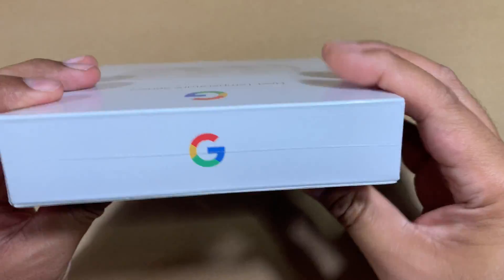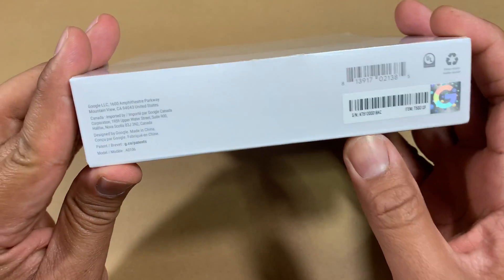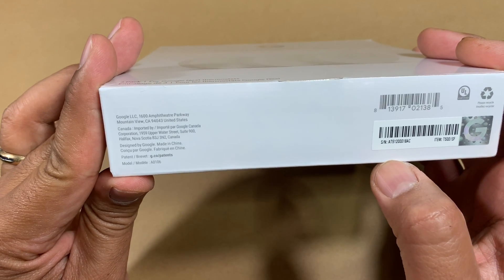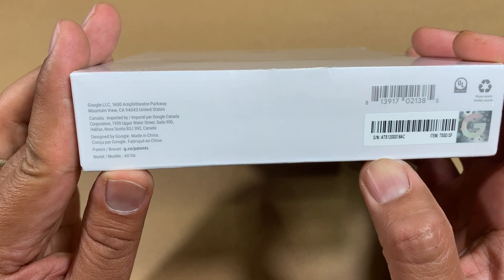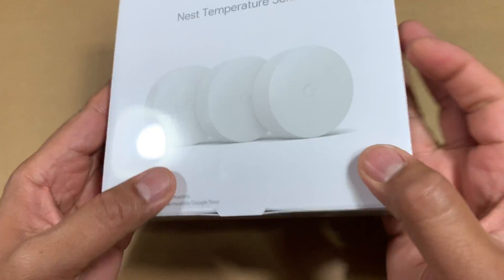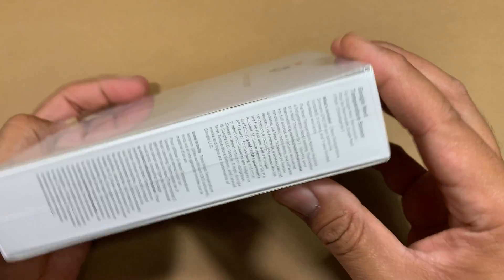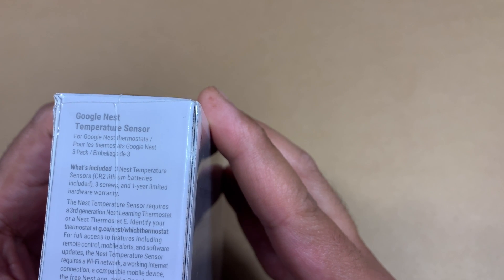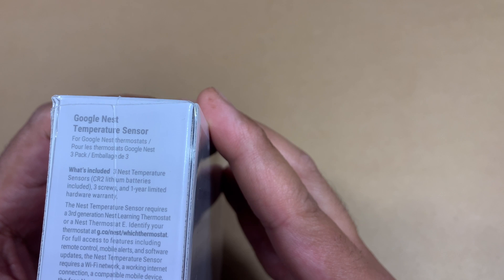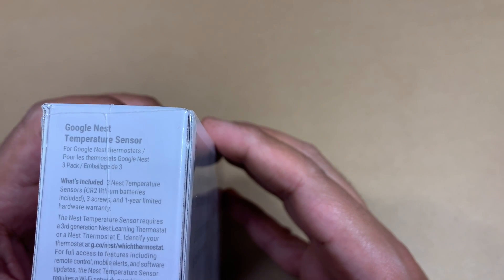The product itself, as you can see, has the typical Google or Nest very nice packaging. The product model is A0106 — I'm sure they update the model from time to time, but this is what I have in 2021. The box contains the sensors, three screws which you can place anywhere on the wall of any room or area you want monitored, and it comes with a one-year limited hardware warranty.